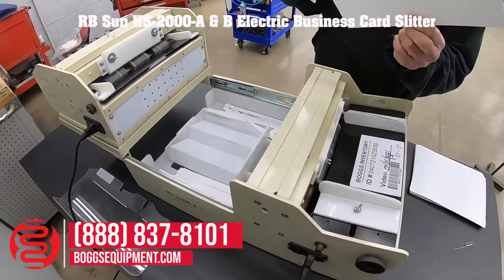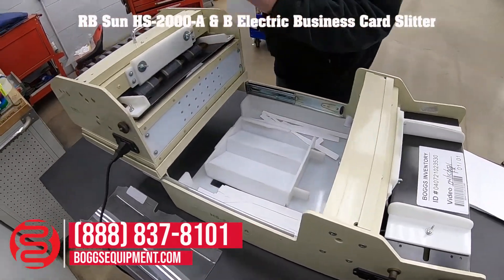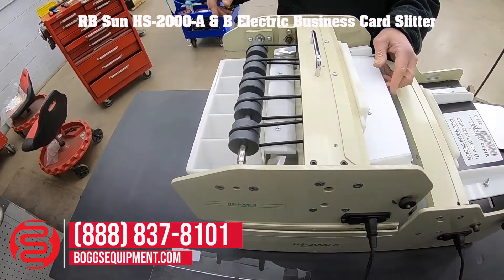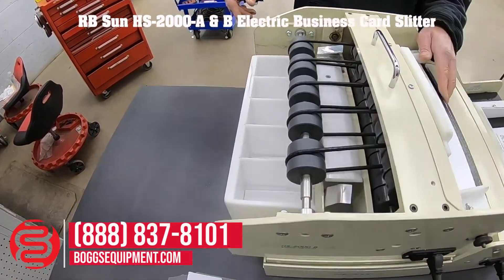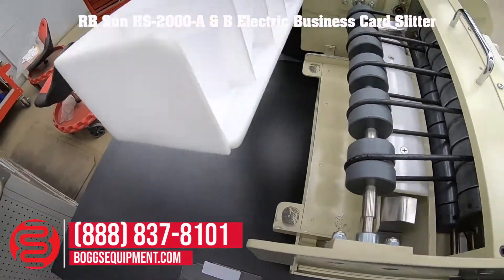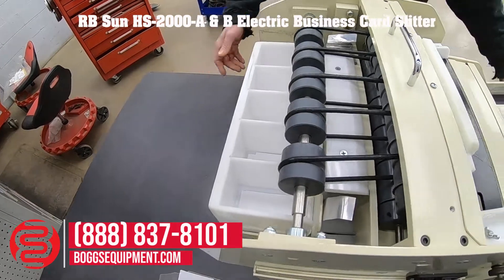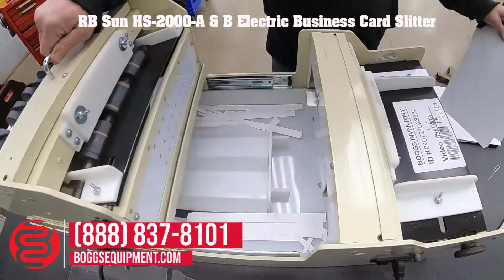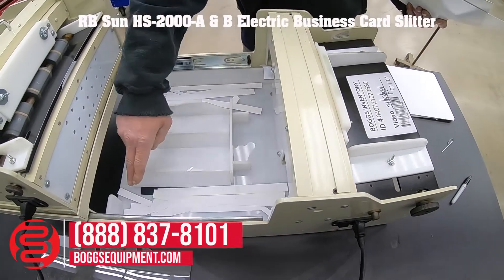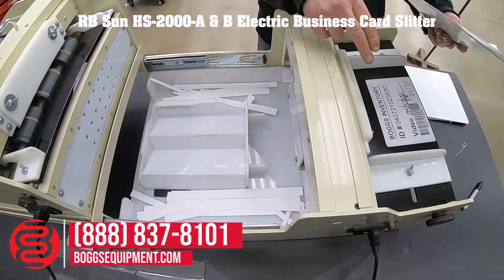Make the two pieces like this, put it in the second part, and your business cards get put into the catcher here. A couple more, and as you can see, your gutter strips get put into here from both pieces.